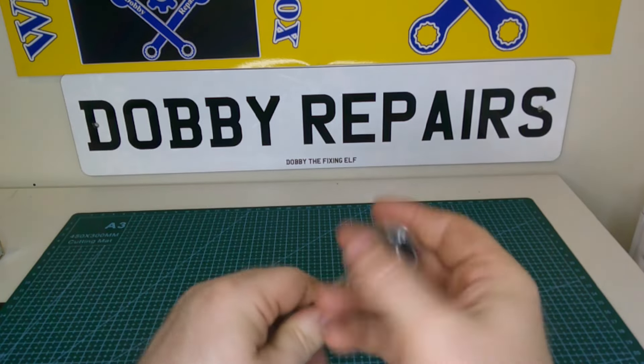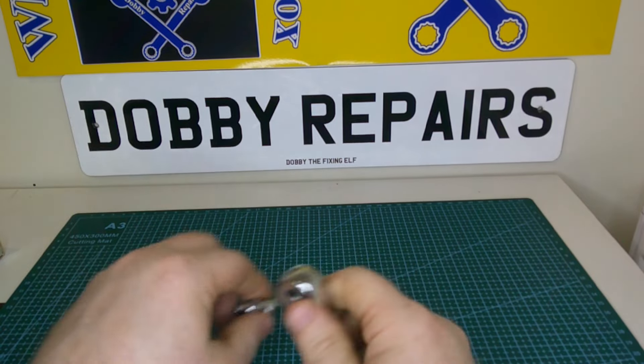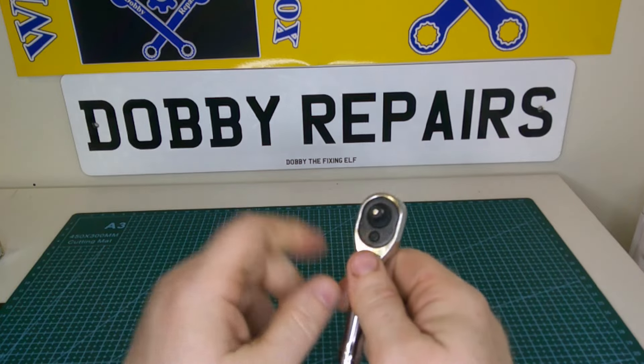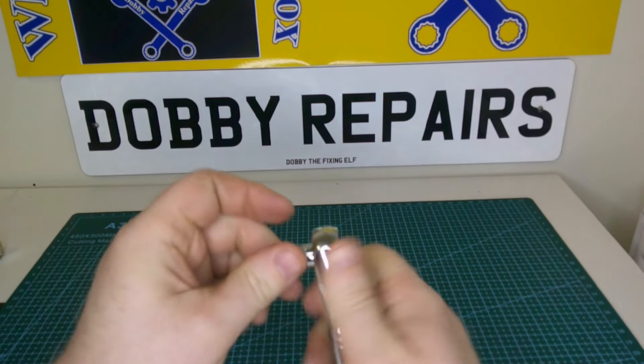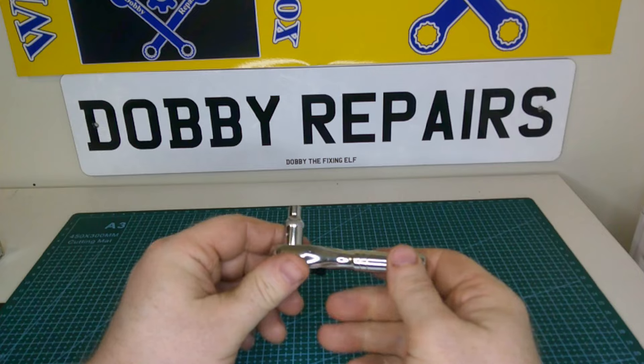Overall very little effort required, great for getting to those really tight spots. Obviously being a quarter inch drive it's not going to be the hardest wearing one — they don't stand up to a lot of abuse — but for little under-the-dashboard fasteners like that, it's really good.